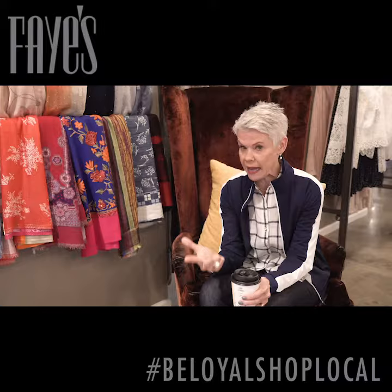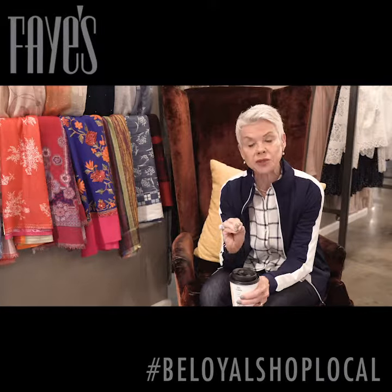Toss, donate, consign, or get it altered. You can do the same thing with shoes.